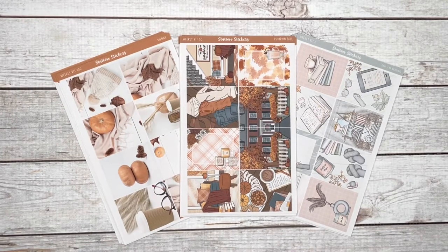Hi everyone! Welcome back to my channel. It's Christy from Station Sickers. I just wanted to do a quick flip through of some of our kits.